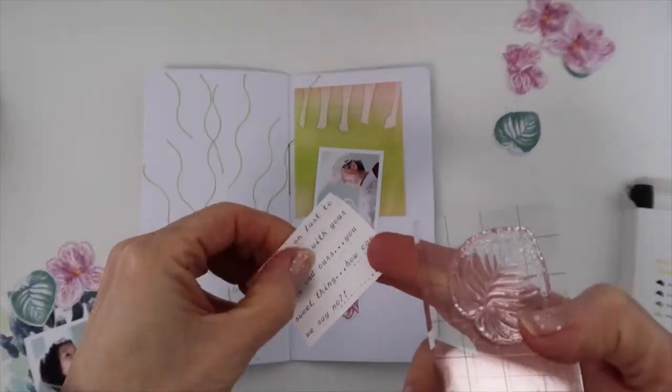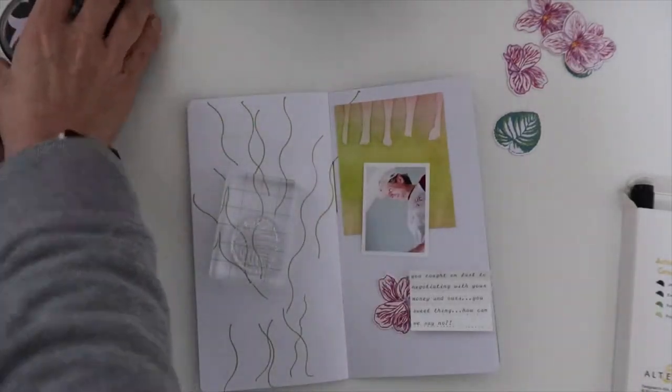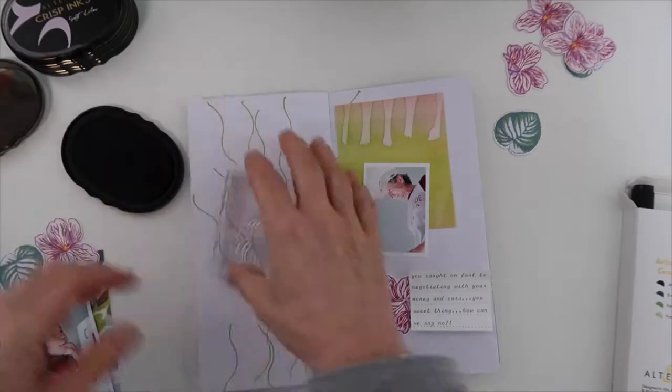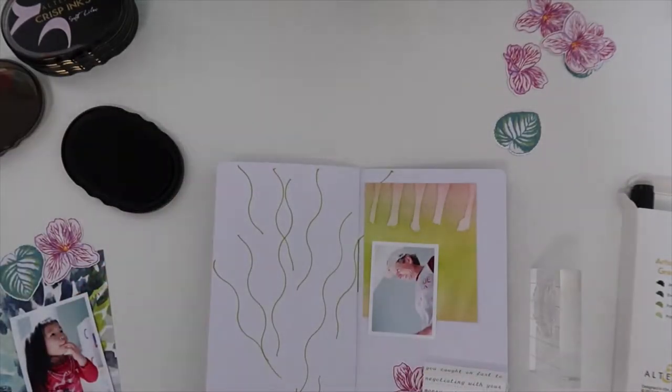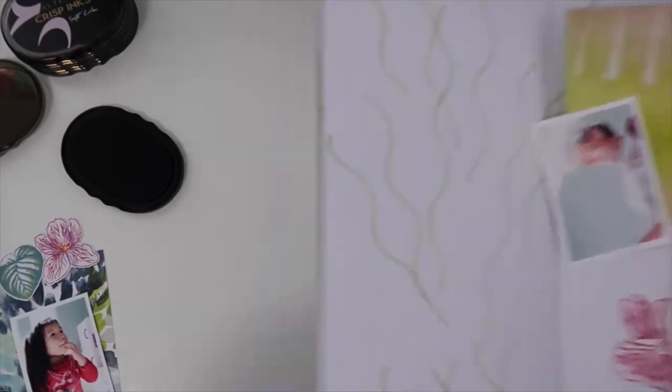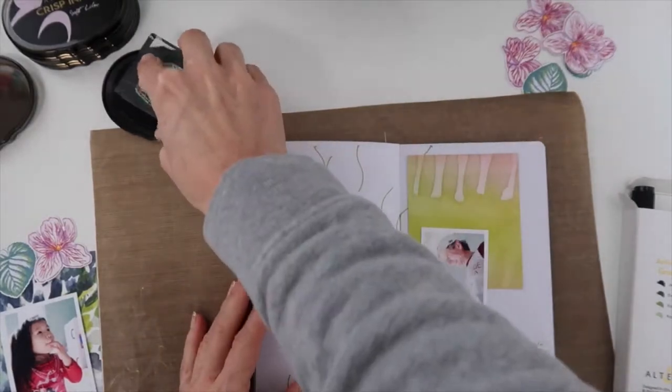I'm happy with that for now, so I want to add my journaling. I did a little bit of a different look here — I typed it on cardstock and then added machine stitching underneath for the journaling lines. I like the look that it gives; it makes it crease up and gives it dimension when I adhere it.